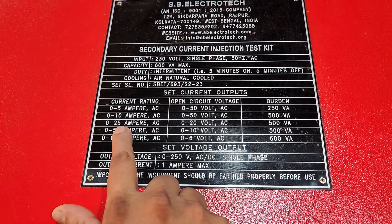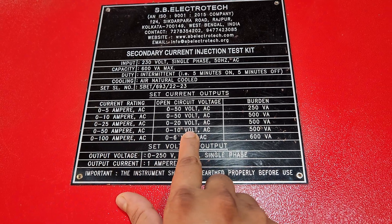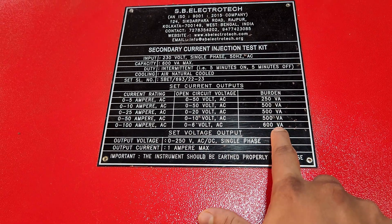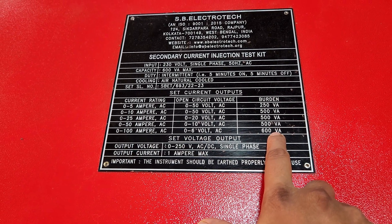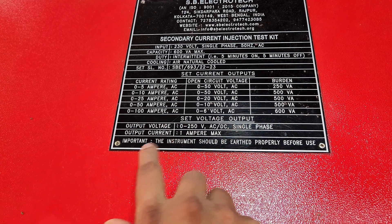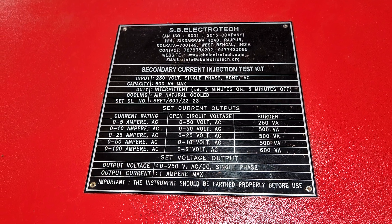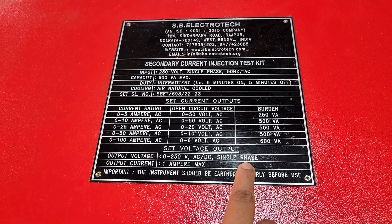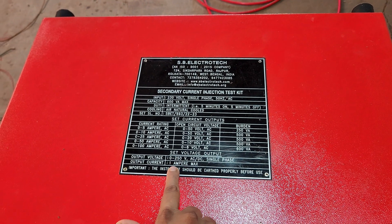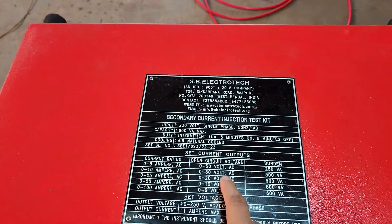The current ranges are: 0 to 10 ampere at 50 volt, 0 to 25 ampere at 20 volt, 0 to 50 ampere at 10 volt, and 0 to 100 ampere at 6 volt maximum. The maximum capacity is 600 VA. There is also an AC/DC common voltage output of 0 to 250 volt AC/DC at single phase, with a maximum output current capacity of 1 ampere.